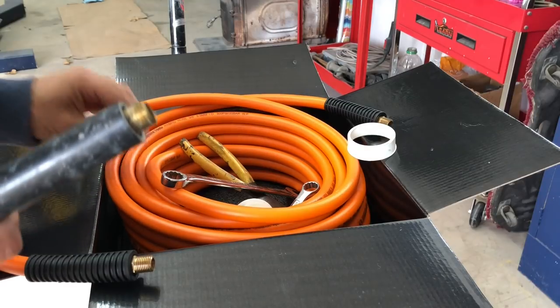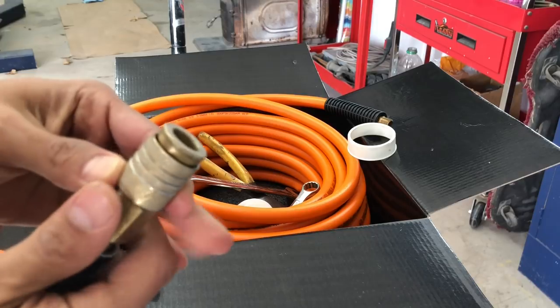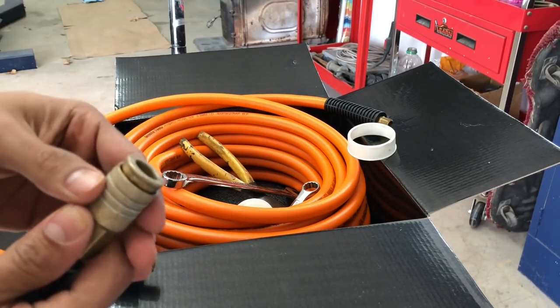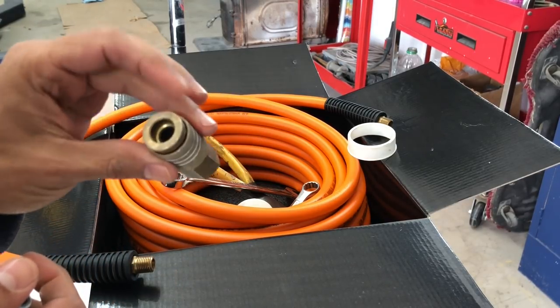I was also having a little issue with the old coupling here. At times, my DA would just pop right out and air would come out. So this sucker is getting a little old as well, so we're going to replace this as well.